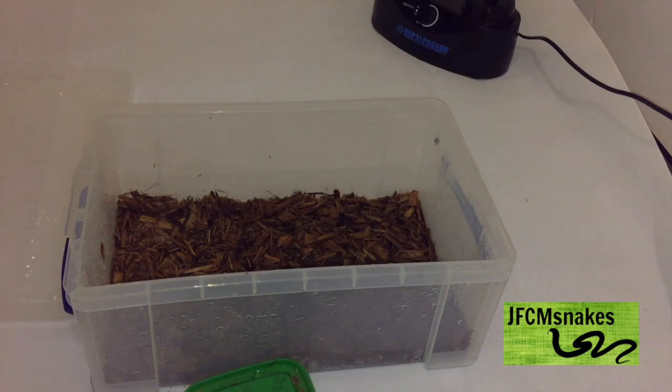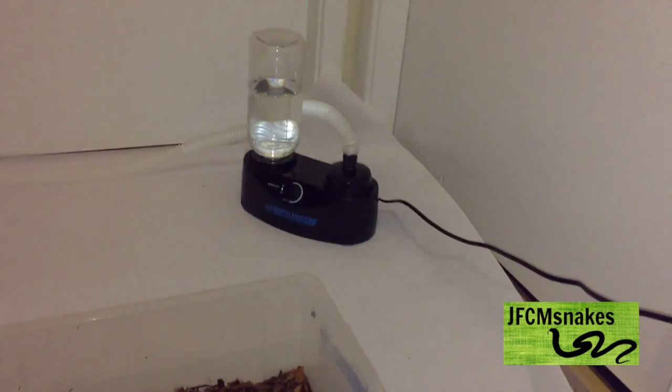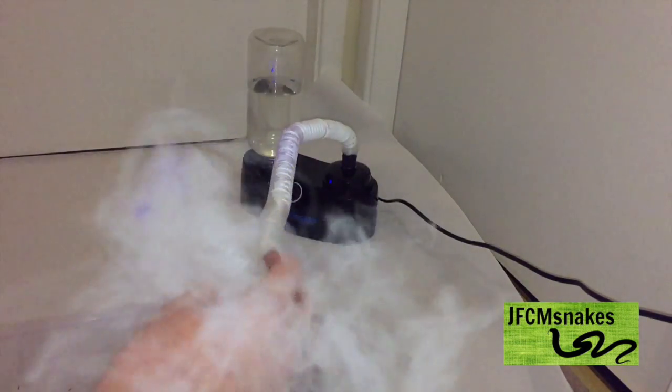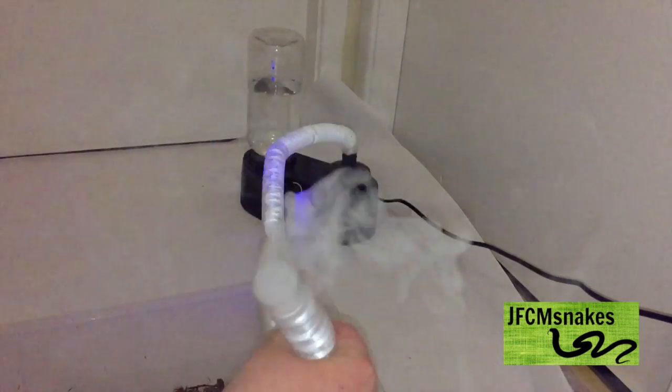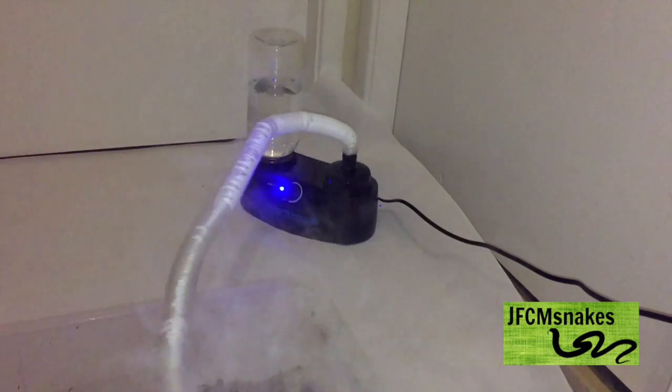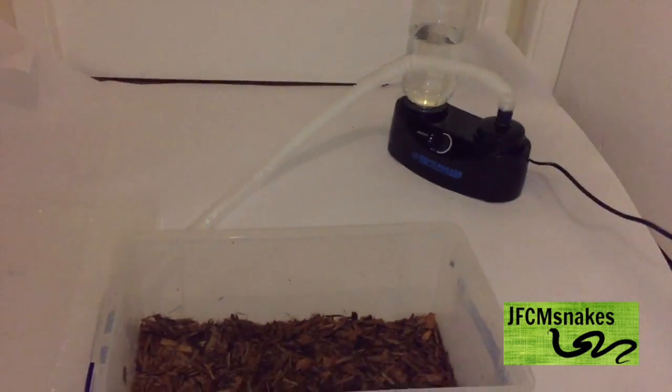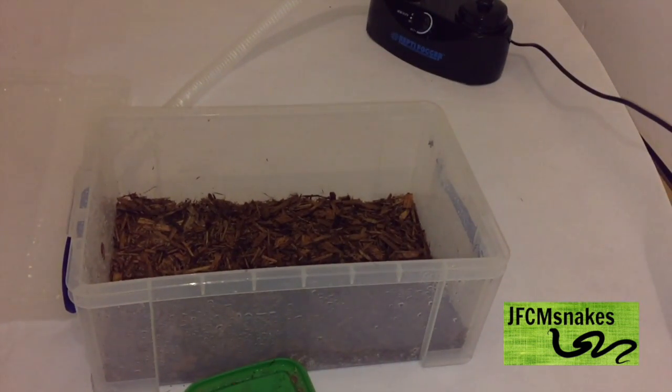Another way to combat humidity is to get one of these — a reptifogger, which I'll gladly demonstrate. Basically all it does is create a nice fog in the enclosure to keep it humid. I haven't set it up in my enclosure yet because I don't have a hole drilled, and you'd also want mesh over the hole so your rainbow boa doesn't climb up the tube and get into the mechanism.